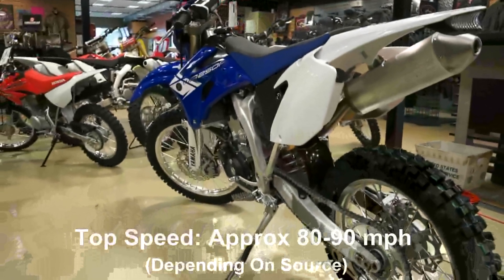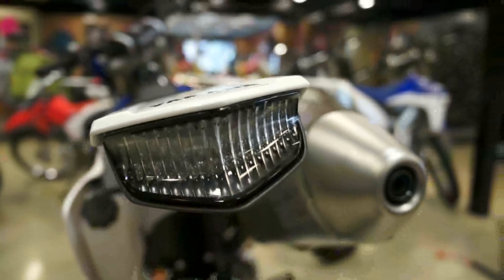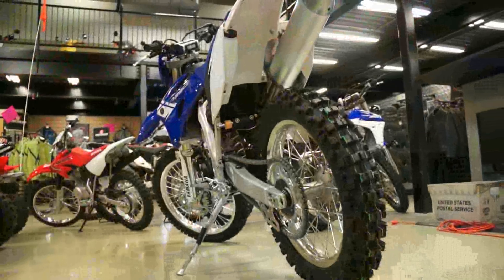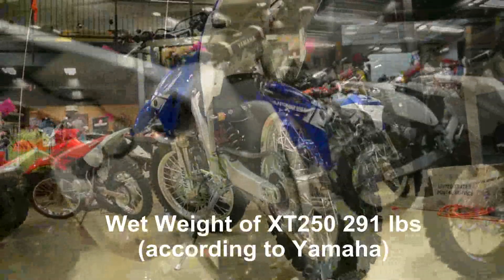Top speed on this bike is 80 miles an hour, no surprise there. When you're talking about bikes like this, you're talking about power-to-weight ratio. You actually have about 30 horsepower in this bike, yet it's about 30 pounds lighter than your standard dual-sport bike.